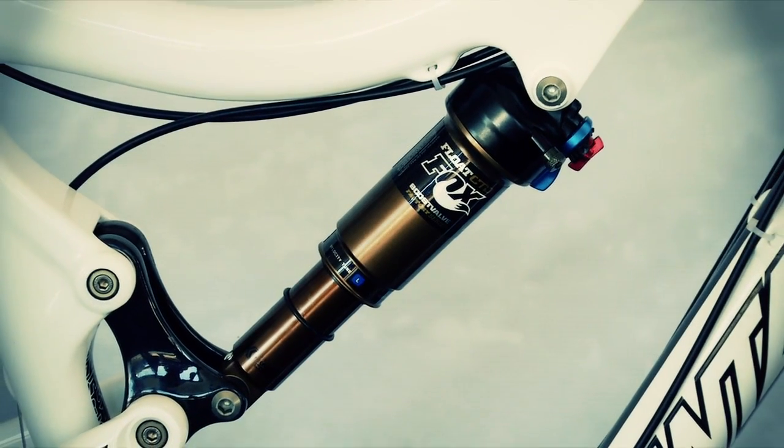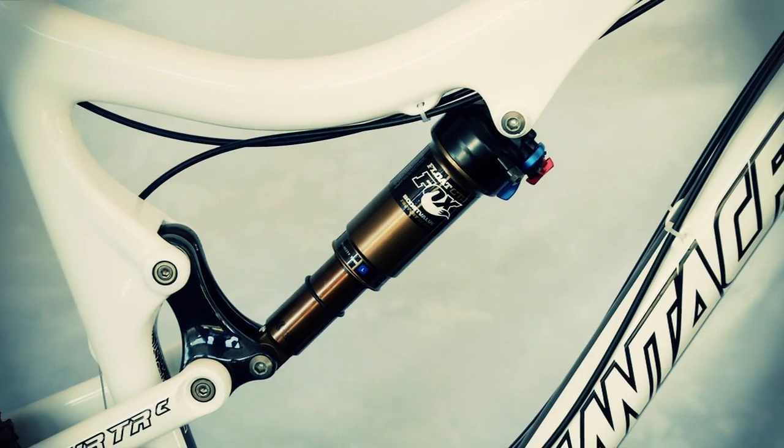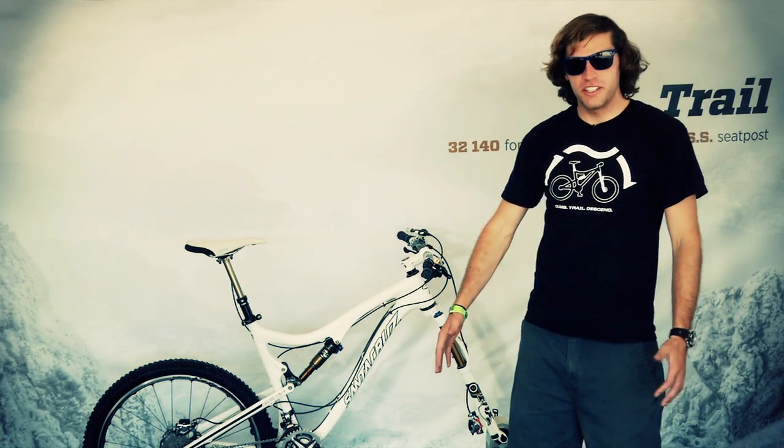In the rear, you'll have the adjustability of what the RP23 had, but you'll also have the descend mode which gives you just that little bit extra for any type of trail condition. You can check all this out at ridefox.com. Thanks for checking us out and we'll talk to you soon.